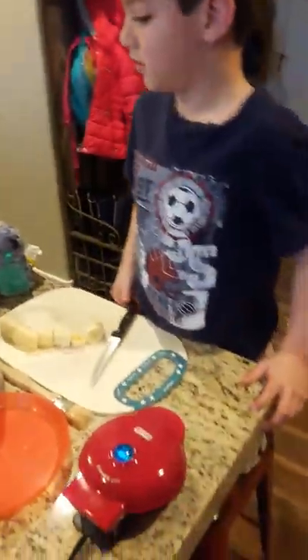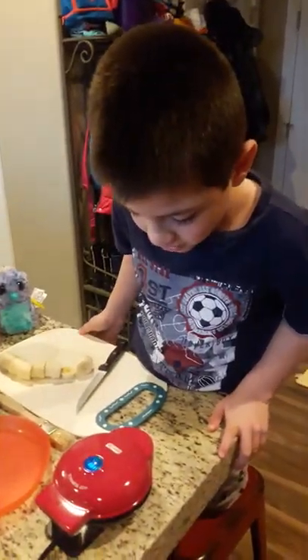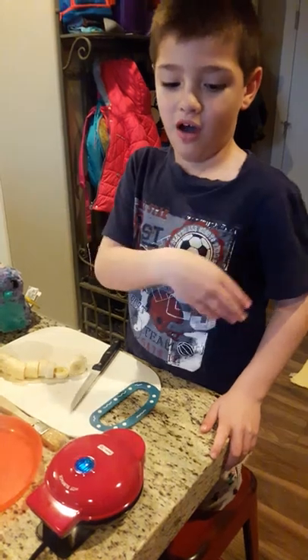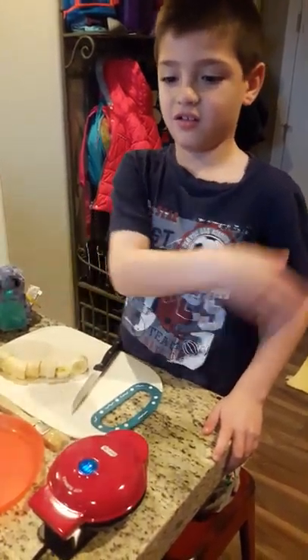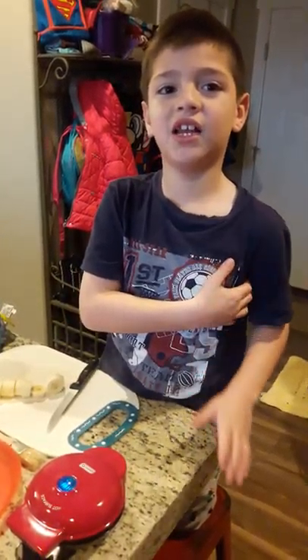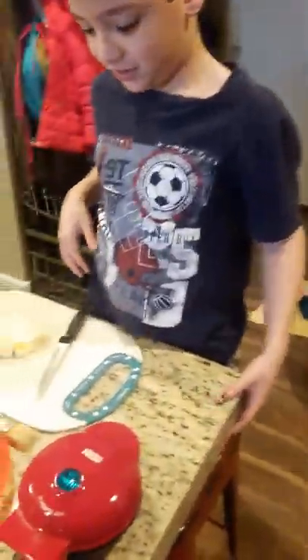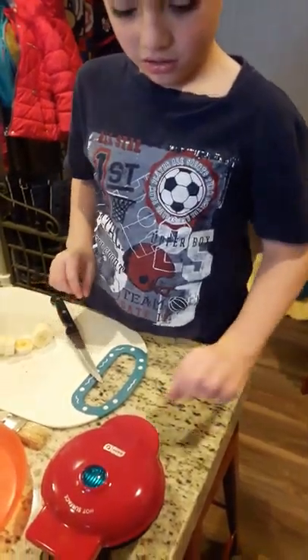It looks like our waffle is almost done. You want it to make the smoke alarm go off? It won't. You want me to show them, Sidney? This is Sidney right here. Say hi, Sidney. Hi. She's got glasses. The light went off just now. Pop it open.